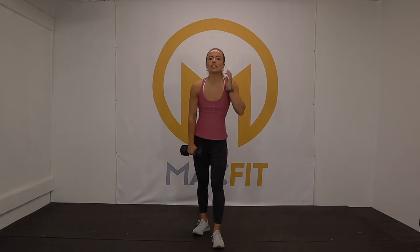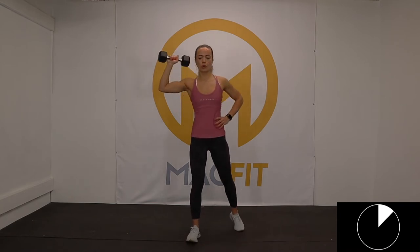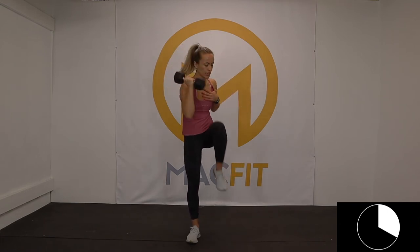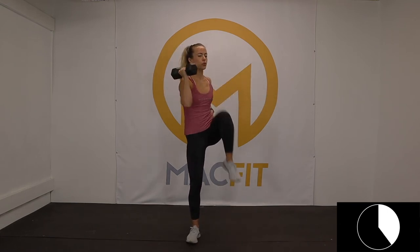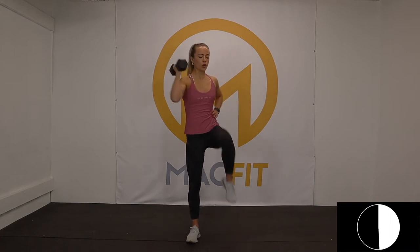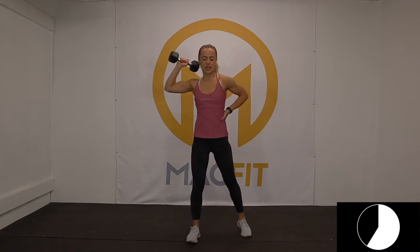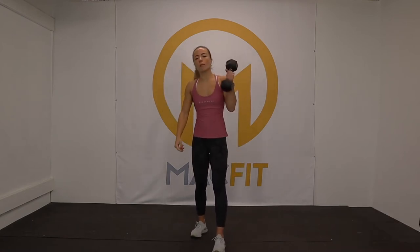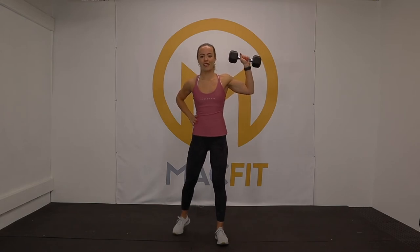Knee drives — get it up into our right hand, here we go. Chest is tall even when you're rotating — you're not coming down. You're getting that crunch in but your chest is up. Almost pretend like you're going to squeeze a ball in between and make it pop. Two, one. Here we go, other side.